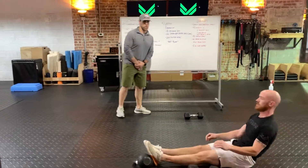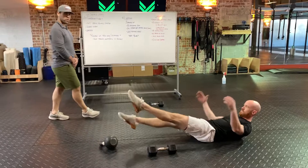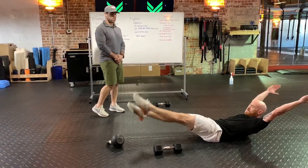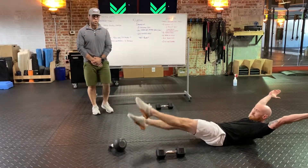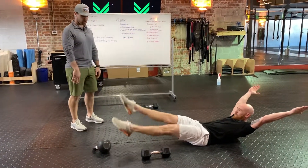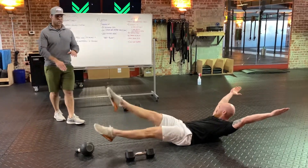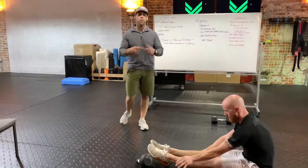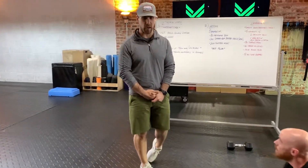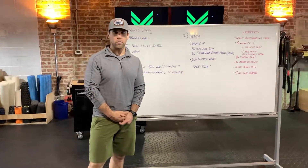And then the 200 flutter kicks. We're in that hollow position like in warm-up. The most annoying part is going to be counting to 200. They're going to go real quick — 1, 2, 3, 4, 5, 6, 7, 8, 9, 10, 11, 12 — you're going to 200. Remember, at the end of that 200 you're going to get that 90 seconds of rest. Any questions, reach out. You're going to get that 90 seconds.